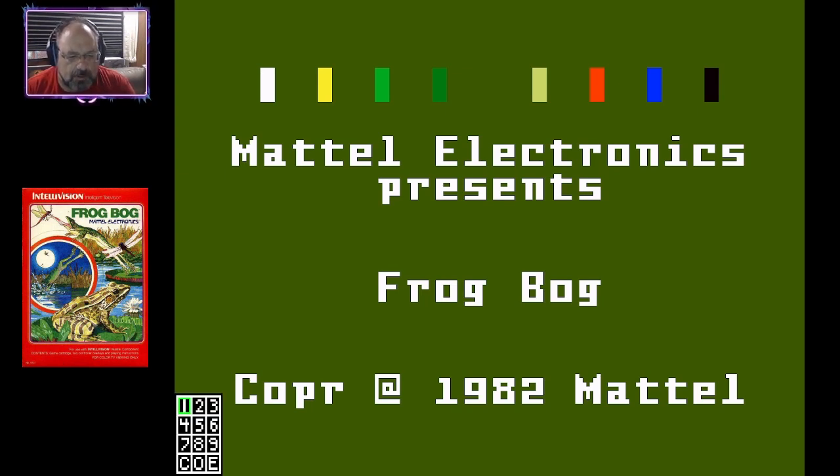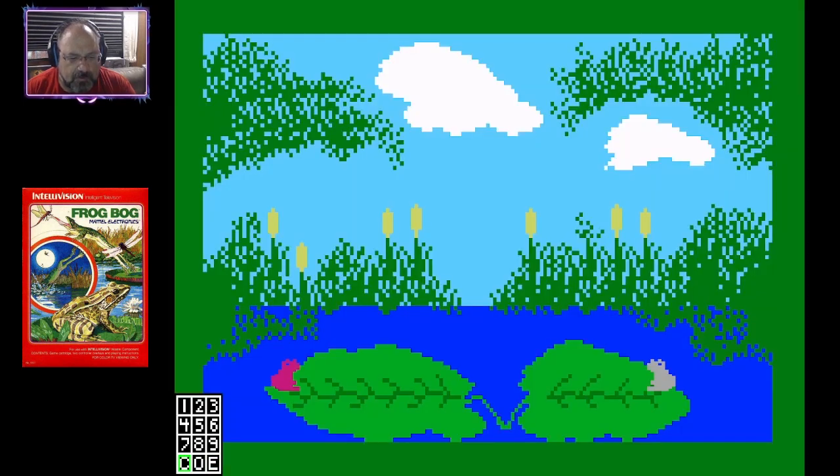From the overlay, we have like three different options here, and I think that's these three different — if you look in the lower right you'll see the controller, it's these three. So I think we'll play that one first. Okay, so I'm the pink one.